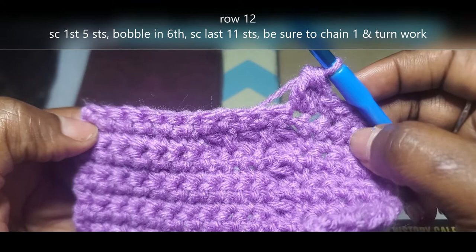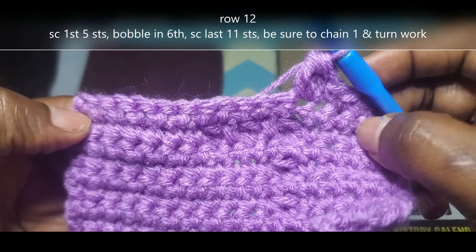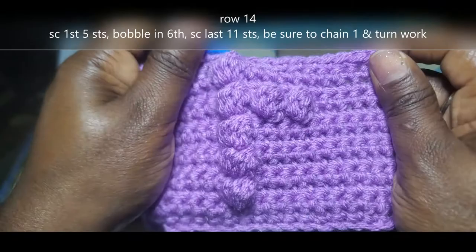Chain 1, turn your work. Single crochet all the way across row 13, making sure that you end up with 17 stitches. Chain 1, turn your work, and I'll meet you back at row 14.